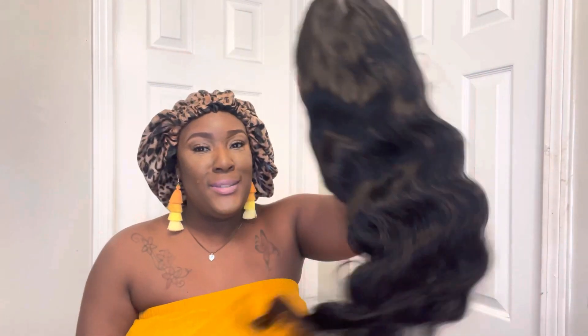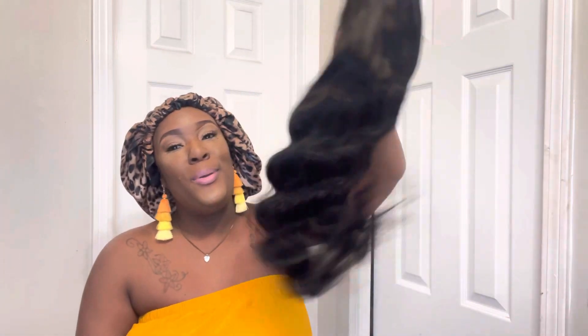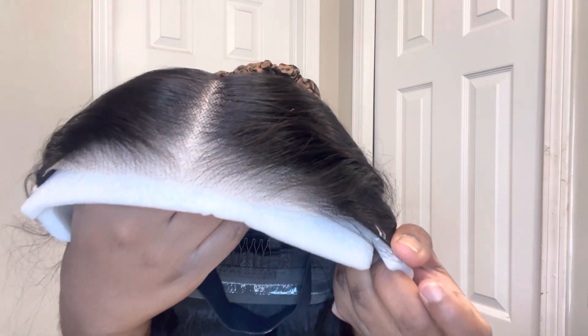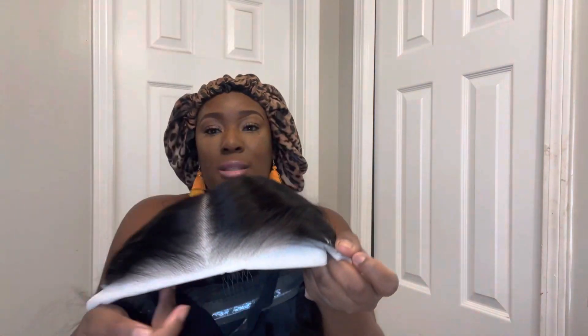What makes this unit so special is that it's a true glueless unit. Let me show you guys how this unit looks. Do y'all see these waves? Check these waves out. Your girl is going to be waving all summer. This is the front of the unit — it's literally pre-cut for you. This is pre-cut already, so we don't even have to cut the lace.